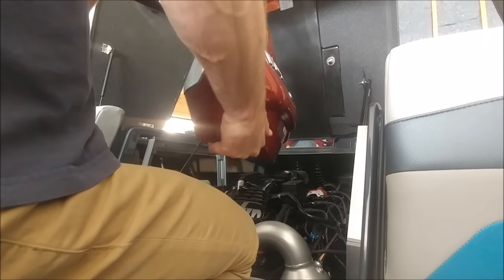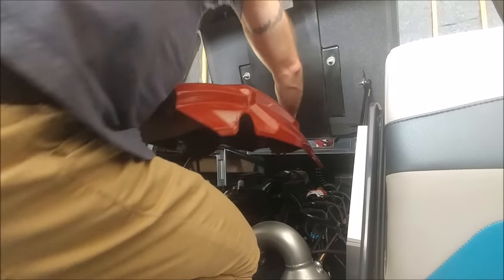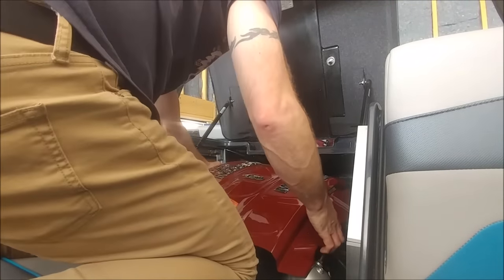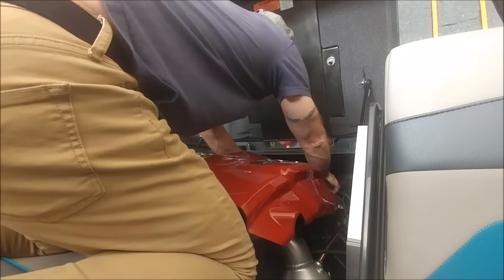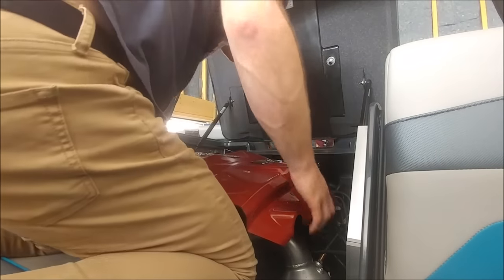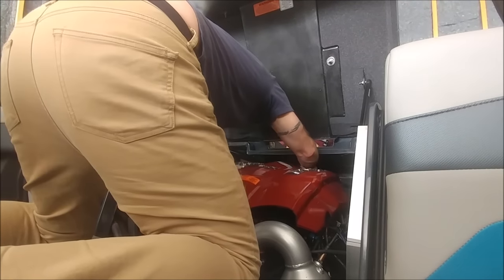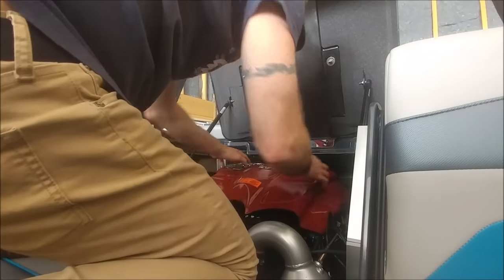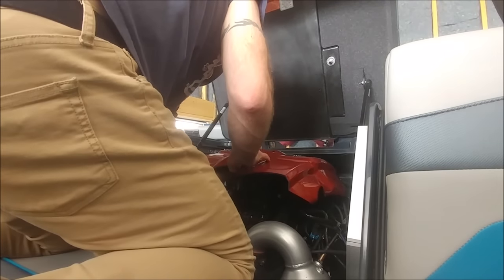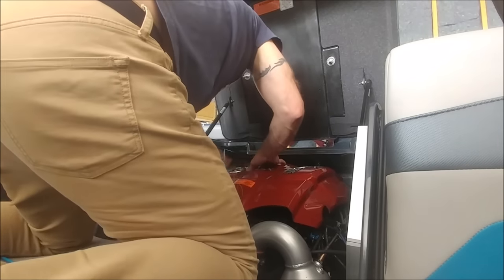Once you're all done, make sure you put the oil cap back on. I actually started putting the cover back on before I did that, so you'll notice I realize it and think, okay, I need to put that oil cap back on first. Then go ahead and put your cover back on. Usually I put my hand underneath to feel where the mount is on the motor and line those up, then press it back on — you just shove it down and it pops on.